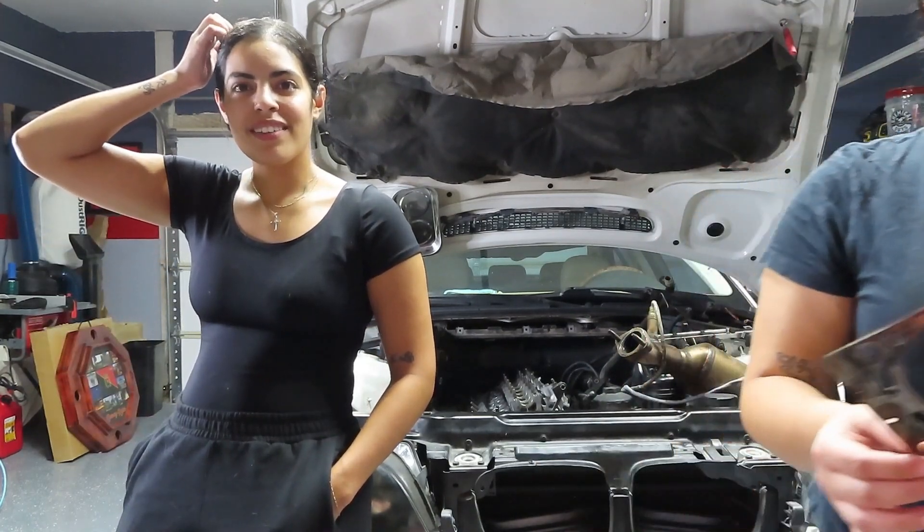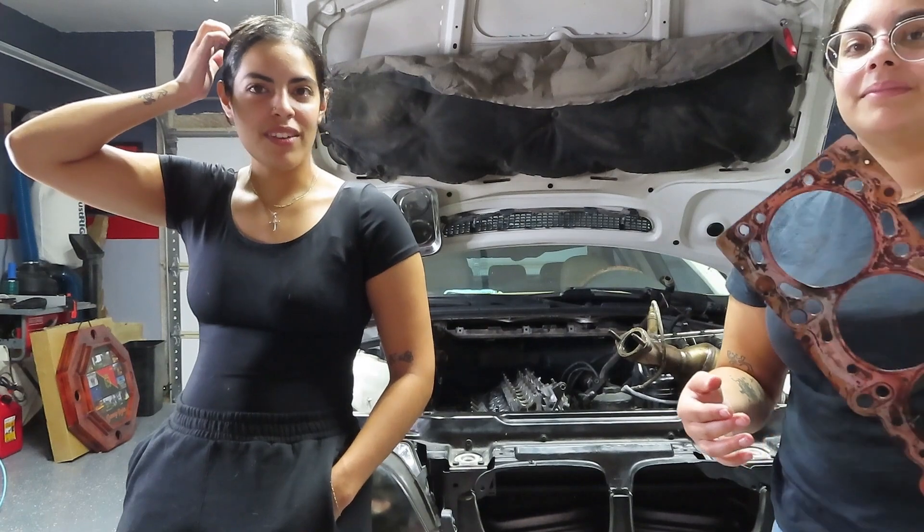Hopefully we can find one that's like $3. But I just found one and it was like $500. If that's the case, this car is gone.